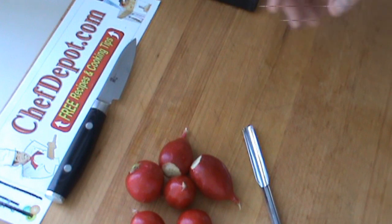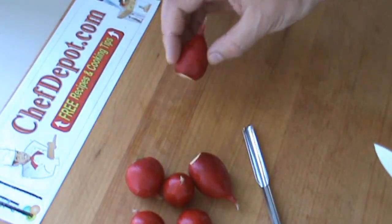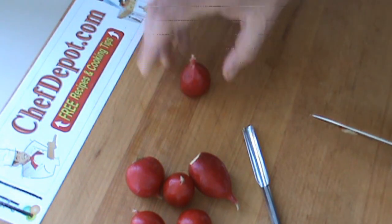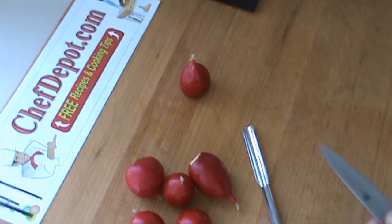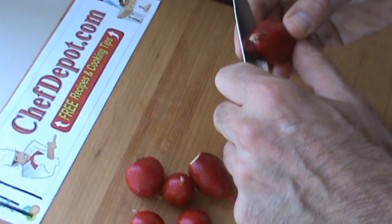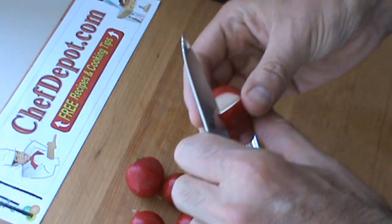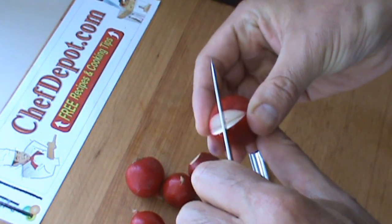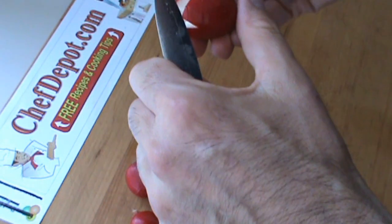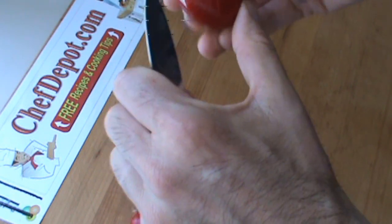The first thing you got to do for a radish flower is look at each radish, size it up, and decide what you're going to do with it and how it stands up. Obviously flatten the bottom out like this so it stands up nice. A very simple way to cut a radish is just with a paring knife — give a couple of little cuts like this and remove the center. That's kind of the beginning of a flower right there.